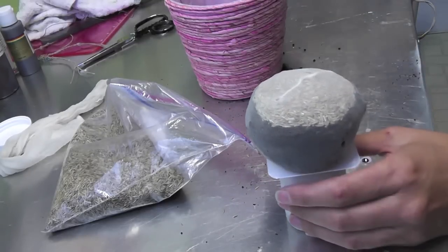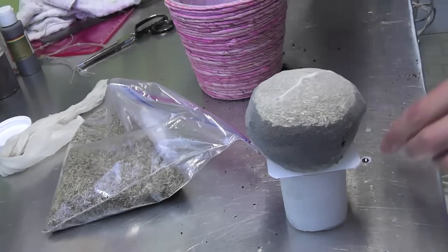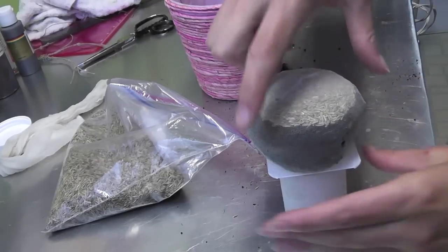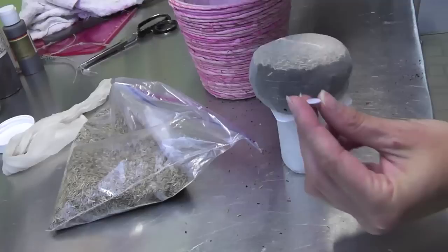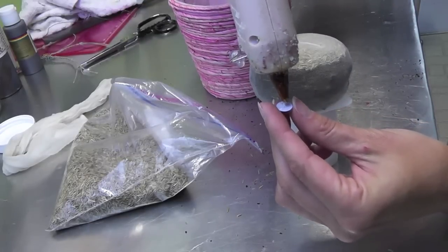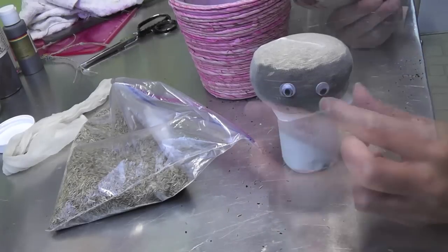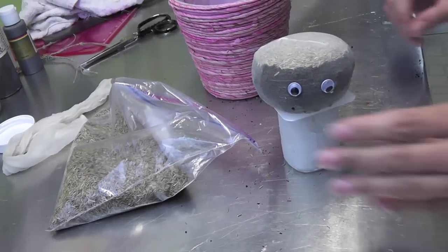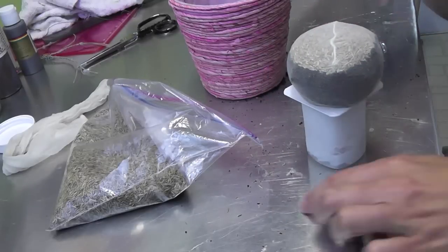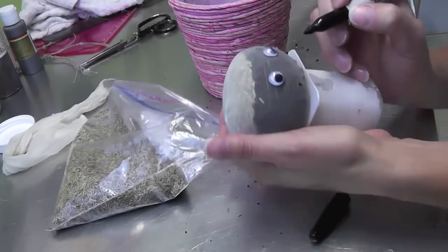I think my hot glue is hot enough. We're going to take our two googly eyes and put those in place — that'll be the front. Then we'll just draw a little smiley face right on the nylon stocking.